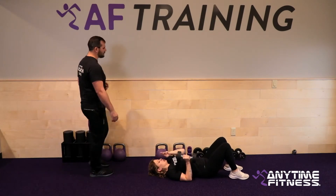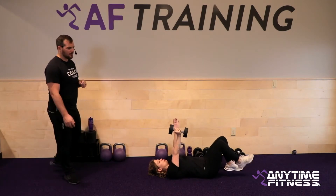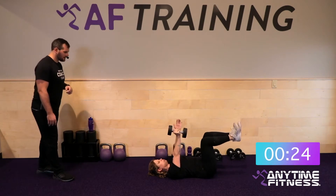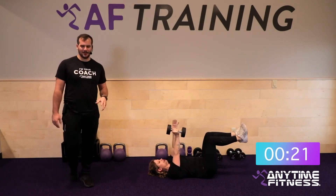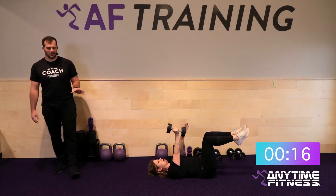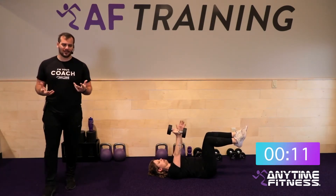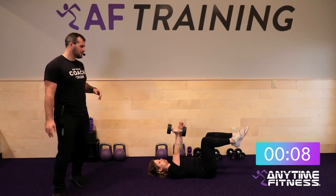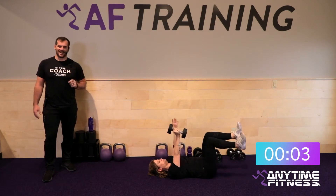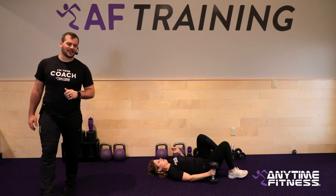Fifteen seconds. Dead bugs — this time the right hand holds the weight over the right shoulder. Left arm and right leg are the ones that are moving. Five seconds. Three, two, one — and go. Opposite arm, opposite leg — extend it out, keep the core tight. If you start to feel the lower back lifting off the ground, limit your range of motion: don't extend quite as far, stop right at the point where you feel the back lift and come back in. If you're having any issues, go see your local coach — your local Anytime Fitness has a plan that'll help you.